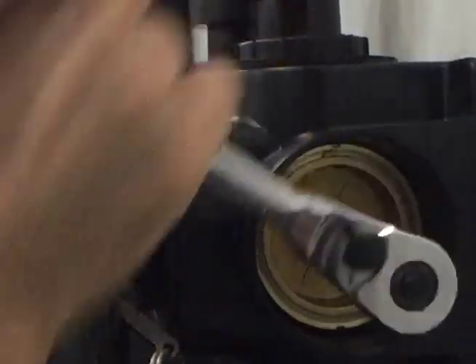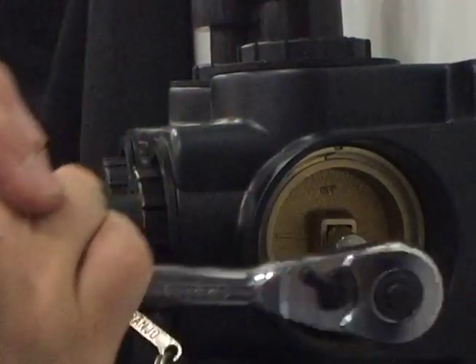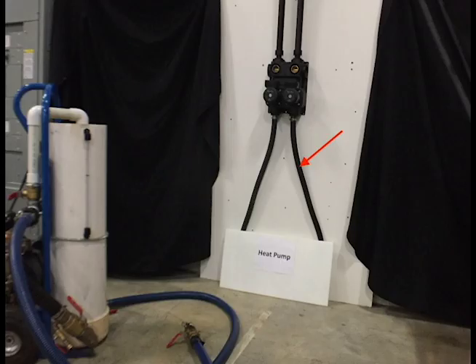Rotate the three-way valves on the flow center so that the ground loop is now isolated and fluid is directed towards the heat pump only. As mentioned earlier, the lowest point of the system should be flushed first, so depending upon the location of the heat pump with regard to where the loop piping is, this may change on your specific installation. For flushing the heat pump, repeat the steps that we just did on the ground loop side.